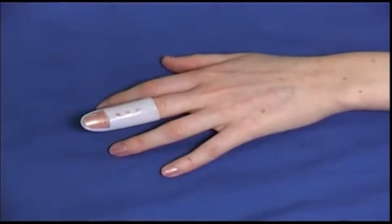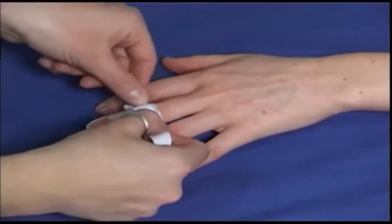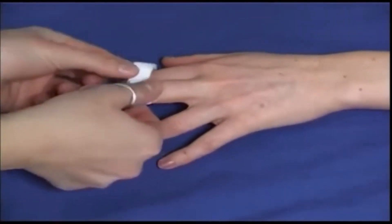A mallet splint keeps the finger straight. It is used for small avulsion fractures of the distal interphalangeal joint.